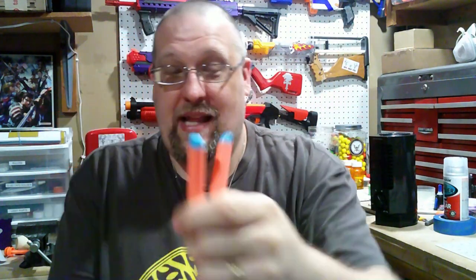Overall, it works just like a Hammershot — pull the hammer down, pull the trigger, and you fire a dart. It does come with six elite darts in this really horrendously ugly off-orange color that doesn't quite match the blaster. The baby blue N-Strike tips are kind of nice, but I don't care about those darts whatsoever.